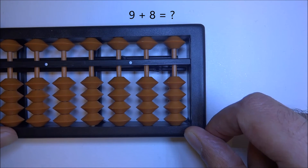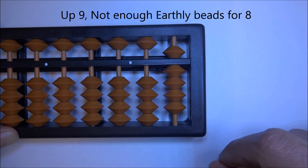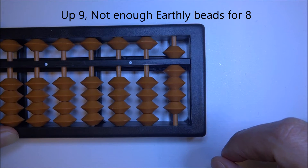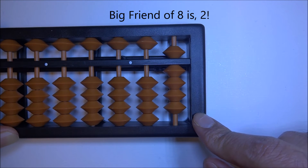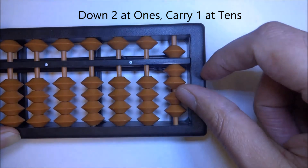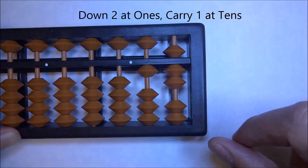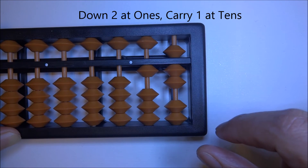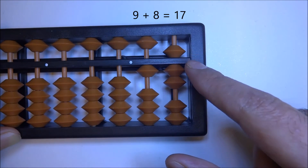Let's do 9 plus 8. Here we have 9 and we need to add 8. The big friend of 8 is 2. So 'down big friend at ones' — down 2 — 'carry one at tens.' 9 plus 8 is 17: ten, plus five is fifteen, sixteen, seventeen.